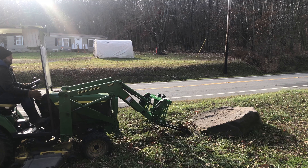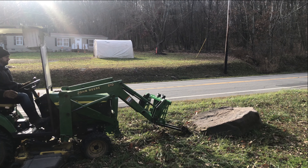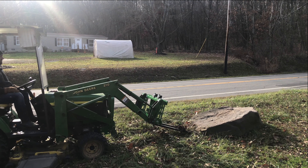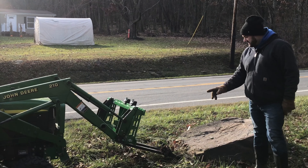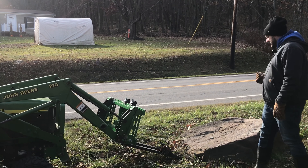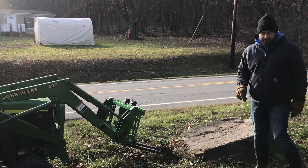Can't lift it. Even with the forks, I still just can't get enough lifting power out of the tractor to tip this up. I was hoping, but I'm going to need a bigger tractor.